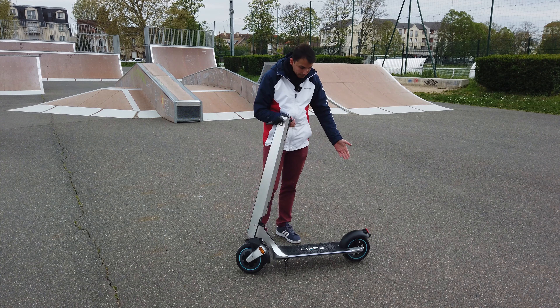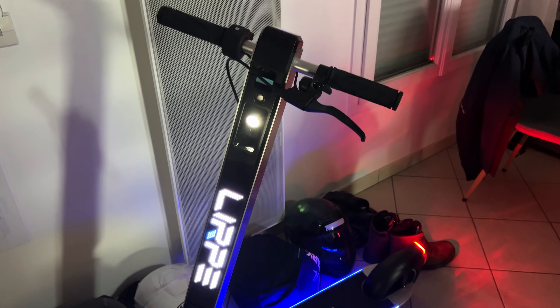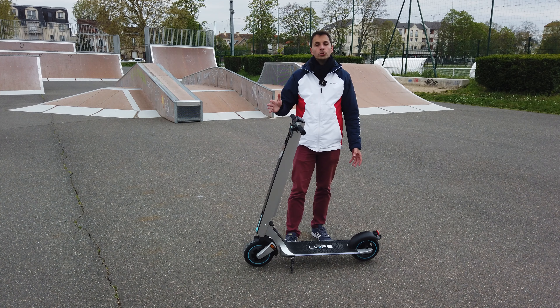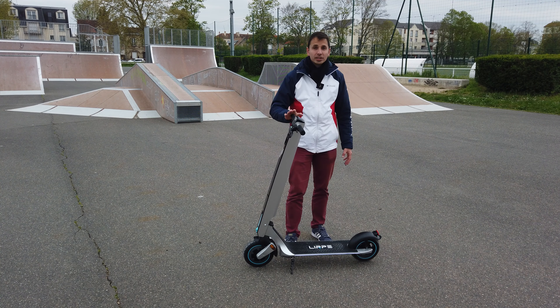Cette trottinette, la LIRP R1 Pro Max — je vous donne ses caractéristiques. Un moteur de 500 watts, une batterie de 10,4 ampère-heure, une autonomie annoncée de 40 km. On va voir ça juste après, puisque je la teste à 25 km/h. J'essaye d'être le plus longtemps possible à 25 km/h.